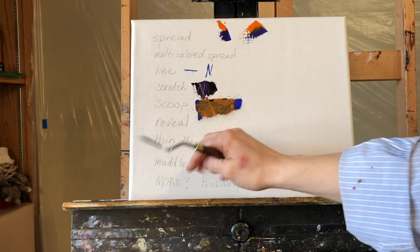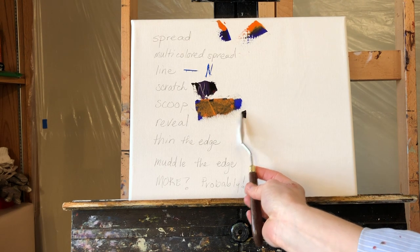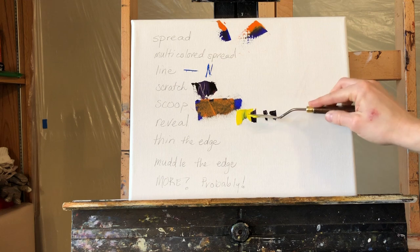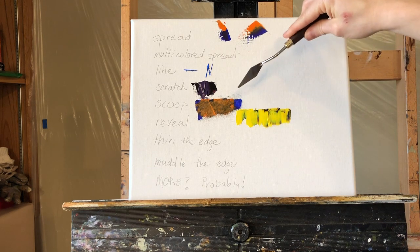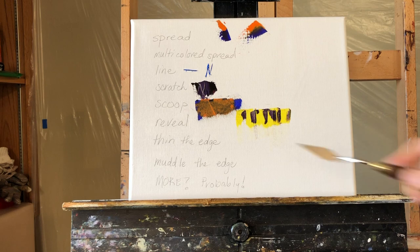This uses the physical property that whatever touches the canvas first stains it. For instance, if I'm putting windows in a building, I take the dark window color and put them in using the line mechanism, then come over with the building color and spread it over the top. It looks like a mess, but then I scoop it all out and reveal what's underneath. That's the reveal technique.